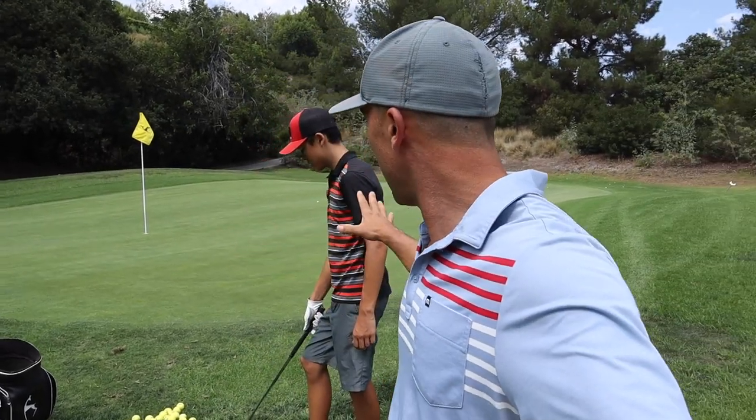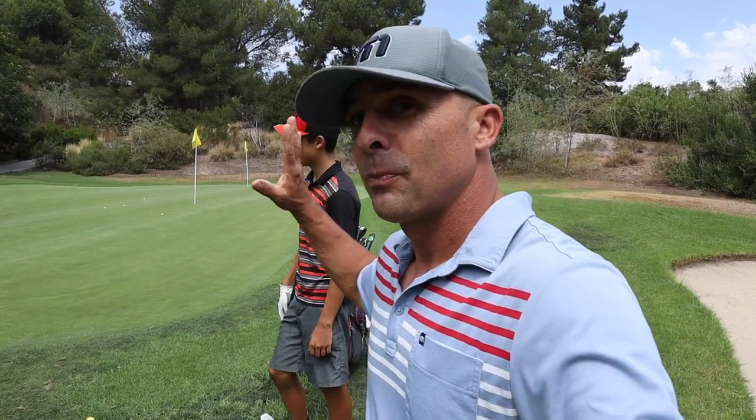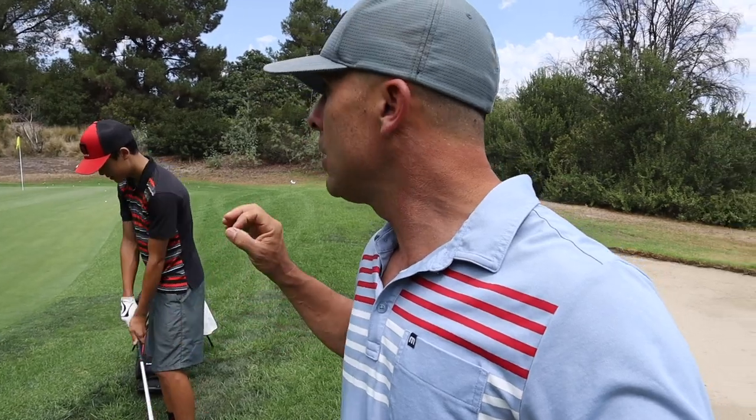Find yourself a nice little practice area. We're here at Braemar Country Club — lovely facility, great junior program, best in the valley. We've got this little three-hole short game area. A lot of you guys have three holes out there that you could practice on. We're gonna do count to ten. Jet's gonna hit. We're gonna use the same club every single time, just for feel. We're developing feel, learning how to hit different shots.